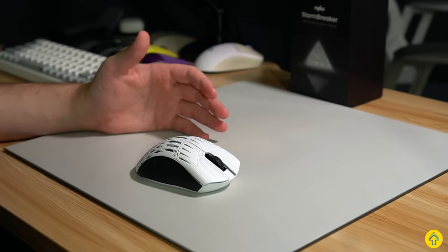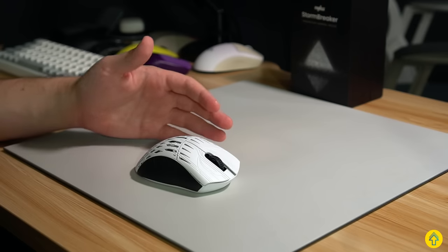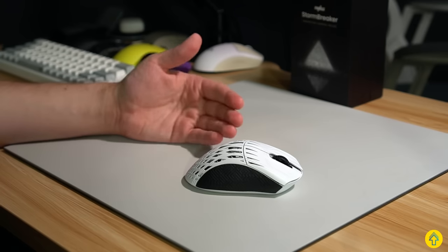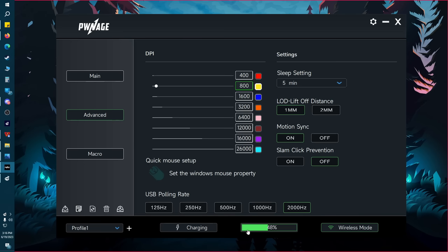I also tested sensor drift on a glass mouse pad to see if there were any issues there, and it held a firm position for the 30-second test. There also was a firmware update during the review period that fixed some of the issues other reviewers had, but my copy on version 1.14 and even the newer version 1.15 performed equally as well. Now, in terms of the overall software experience, it's very light, sitting at about 18 megabytes in the background, and the UI is clean and intuitive.